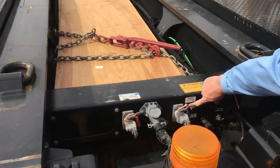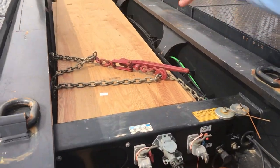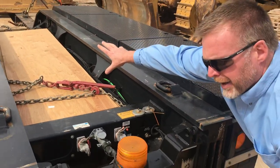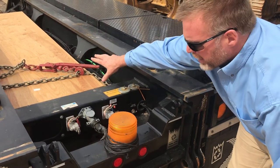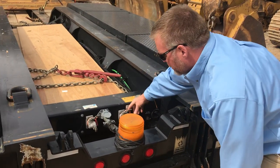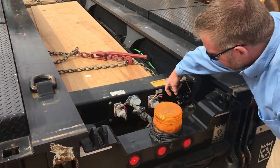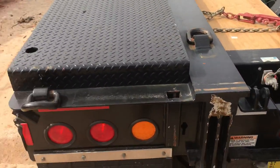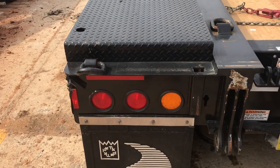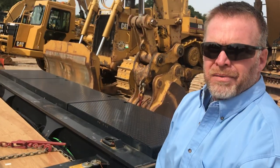The remote flashers use a battery located here. If you detach the truck on the side of the road to load, you won't have any power to run the wire. So you hit this toggle and all the lights will flash while you're detached on the side of the road — so you won't be sitting there dark.